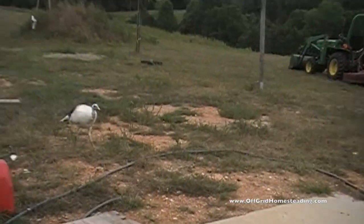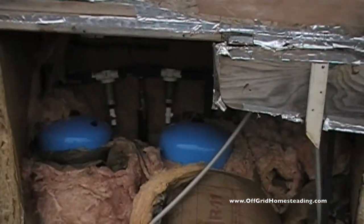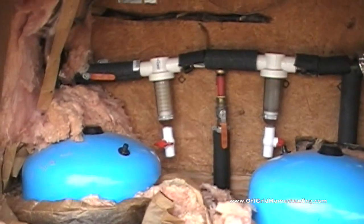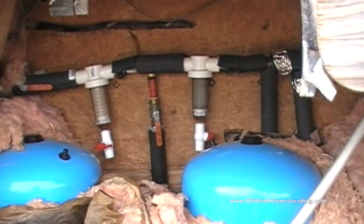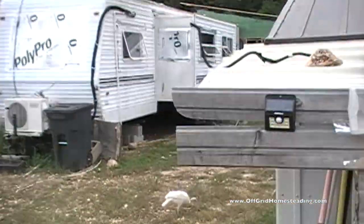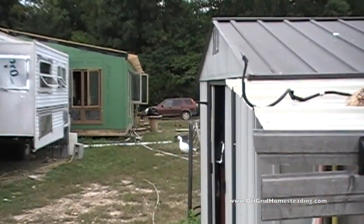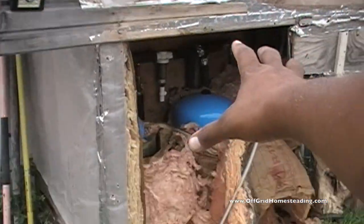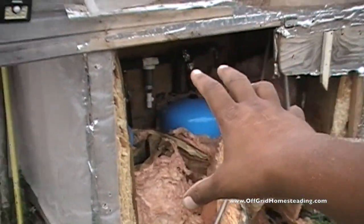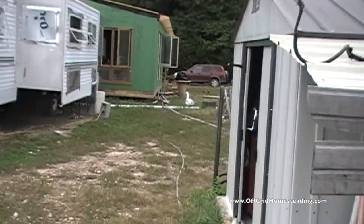We're also going to take all of our pressure tanks and this whole system — the pressure tanks, filtration, and all that kind of stuff — and reconfigure it inside over there in the new addition. So the pressure tanks and everything will be out of the cold and all housed in this little addition we're putting on.